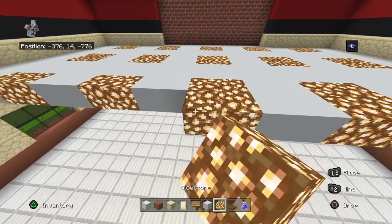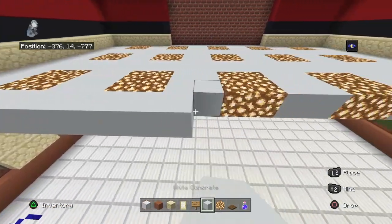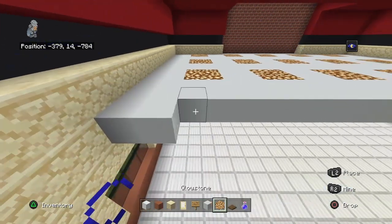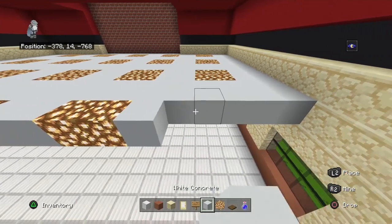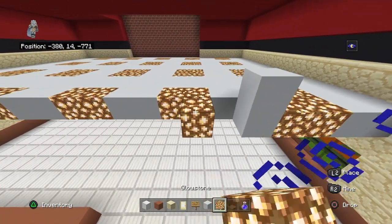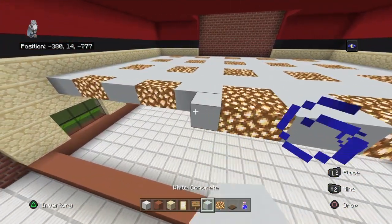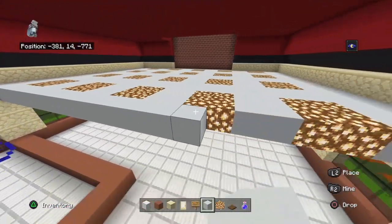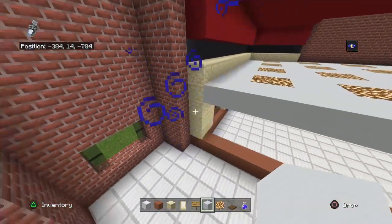Also if there's anything you think should be added, feel free to leave it in the comments and I will maybe pin the comment or write something in the description. If there's anything else you want me to remake, let me know. Also while we're here, you want to bring your brick outwards a row - to the left a row - just so it kind of blends in with the wall.